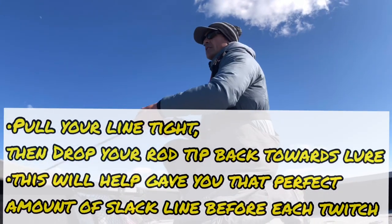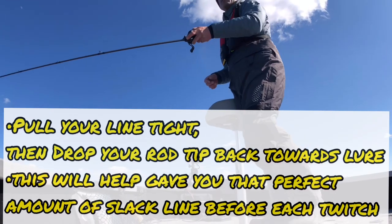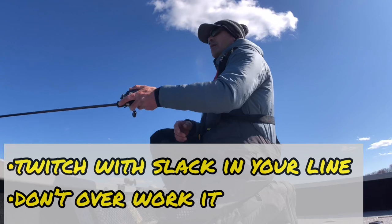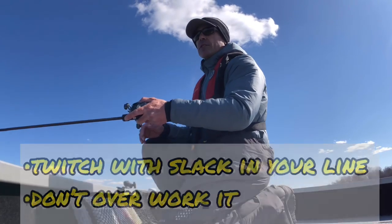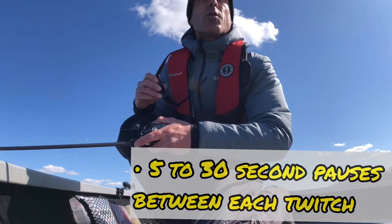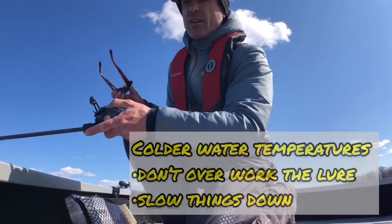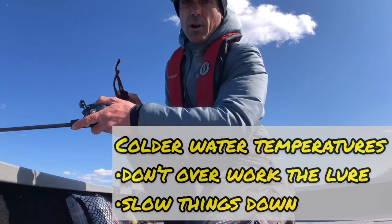I'm gonna get it down there and give it a twitch and long pause. Little twitches on slack — make the line go tight, drop it back, kind of pop that rod till it feels the tension of the lure, then leave it there. The longer you can leave that bait there, especially when the water is cold, a lot of times that's the difference. You'll want to overwork it, but you just don't get the same amount of fish chasing because they're just not in that mode yet. Let it soak for long periods of time, long pauses — give it a little bit of slack when you pop it.